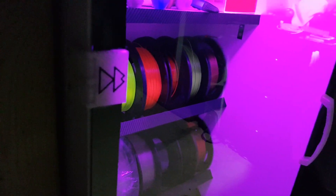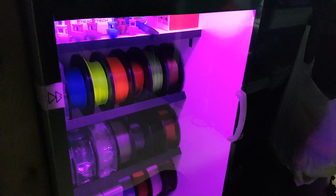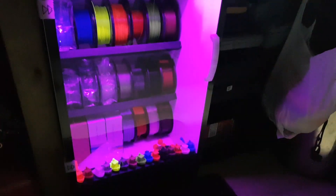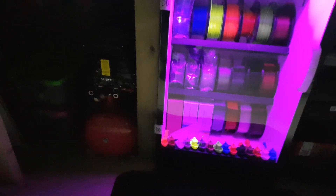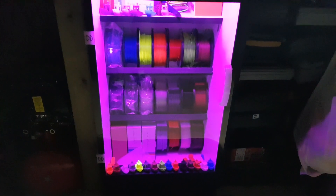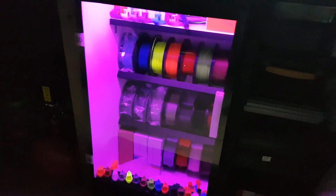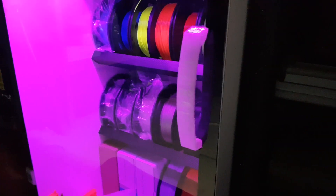It's got 3D printed hinges made out of clear filament with the D-Blow logo on them. I've put two on there to stop the door from falling off when it's open, unlike the cabinets I've made for the figures which don't have hinges or handles — you have to lift them off. With this one I put hinges on so I can swing it open. I've also printed a handle for it to make it easier to open.